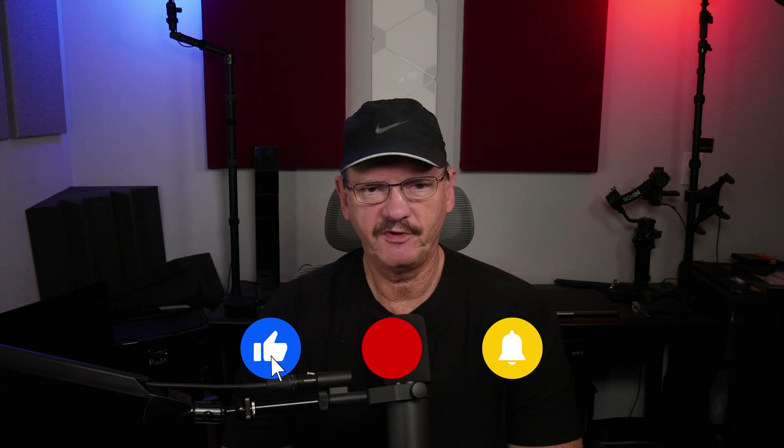Hello everyone, this is Mike Fauché, and in today's video we're going to cover the new UniFi 7 Pro Max Wi-Fi 7 access point from Ubiquiti. We're going to cover the features, the performance, my impressions, and of course the hardware itself. If you want to find out more about this access point, stick around and watch the rest of this video.